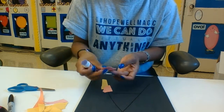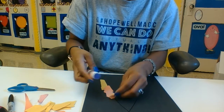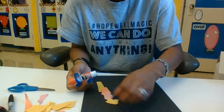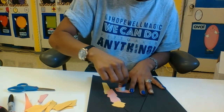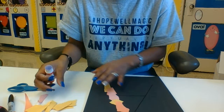What letter am I doing? A! What sound does it make? Ah — apple. Ah — ants. What's another one? What's another word that starts with the letter A? Acorn! There we go.